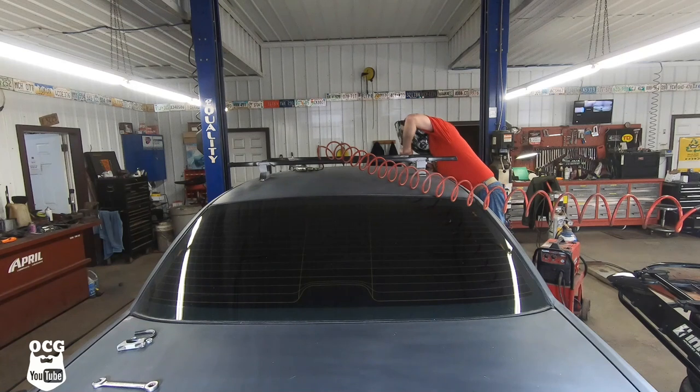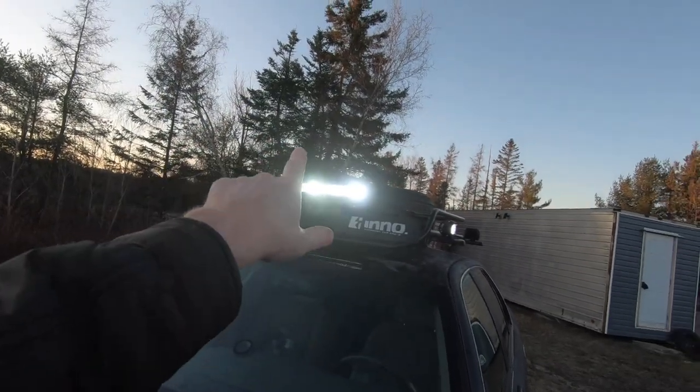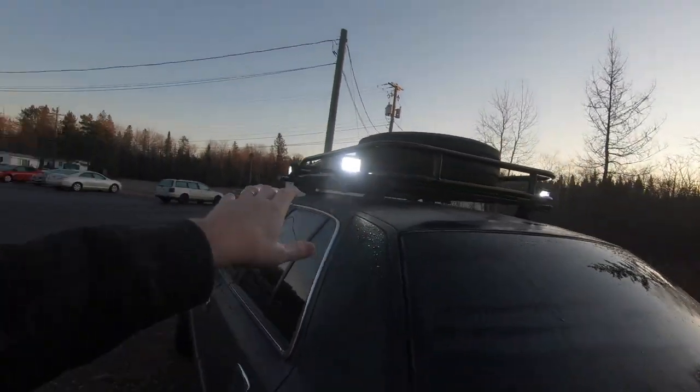I felt it was time for a little bit of accessorizing, so we put a storage basket — a carrier — on the roof. We then outfitted it with a Larry light on the front, one on the side, and a couple pointing in the back. With those came all the wiring involved to get them hooked up, so we did that as well.